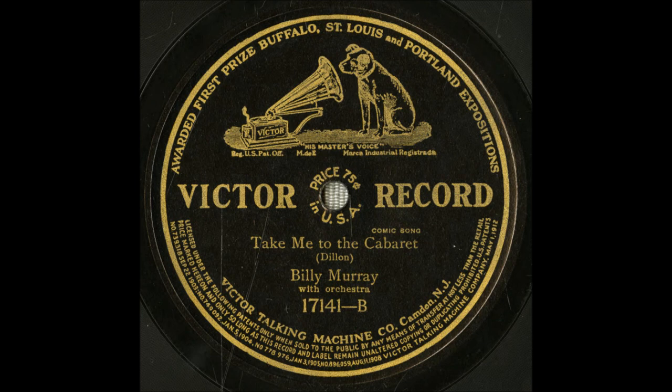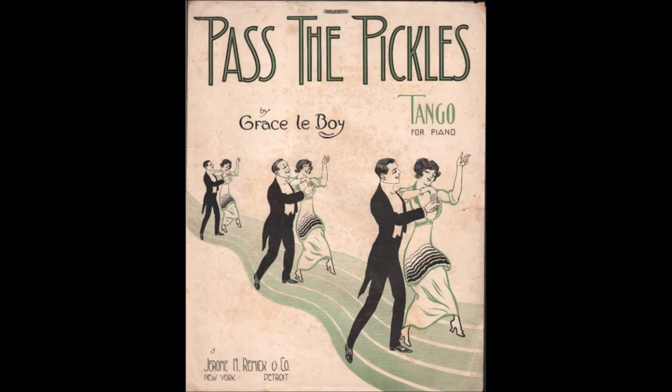Honey, get up the cookbook. Tell me what you want to know, my dear. I've decided I will try to make a huckleberry pie. When you tell me that, it's music to my ear.